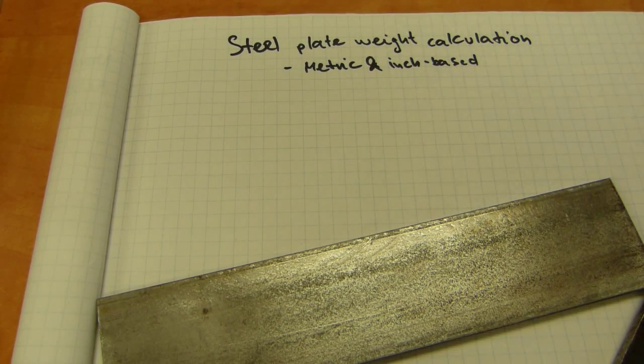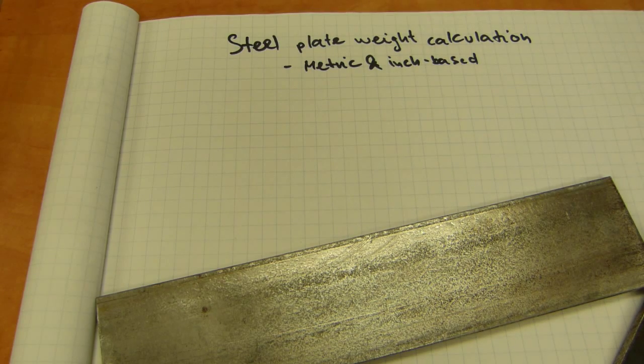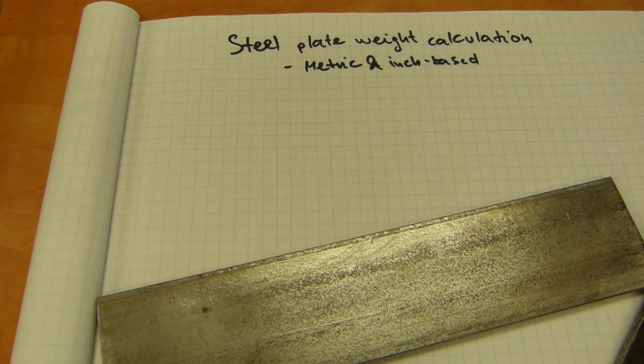People working with steel and fabricating stuff need to calculate the weight of fabricated items, and putting it on a scale is not really always an option. So before you can pick it up, you need to know how much it weighs. In this video I show you how that's done in a metric and an inch-based calculation.